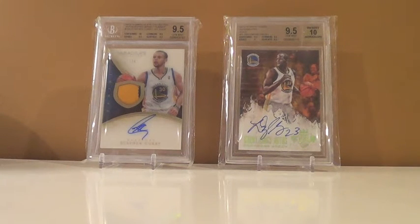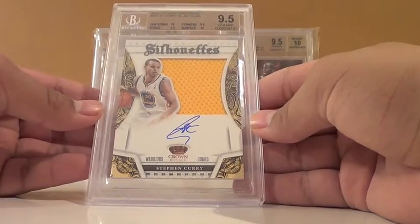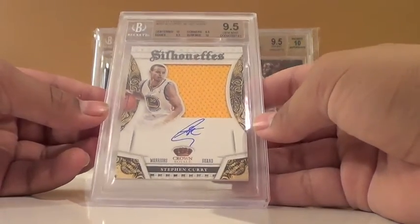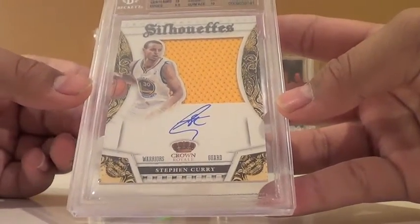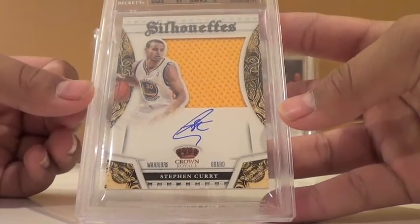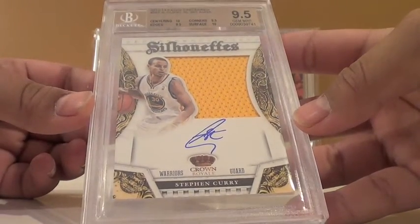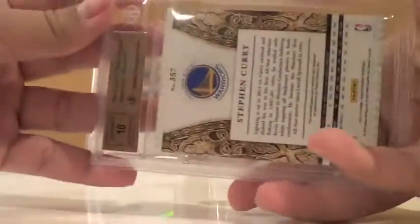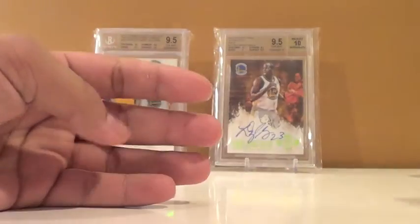Second Curry: Steph Curry Silhouette auto from 13-14 Panini Preferred, got a 9.5/10. When I sent this in, I knew — out of all of them, this one was in the best condition. The surface got a 10, which is really hard to get. Centering got a 10, edges 9.5, corners 9.5. I think it would have been 10 pristine, but still a 9.5. Love this card — 9.5 with a 10 auto. That's two Curry 9.5s.